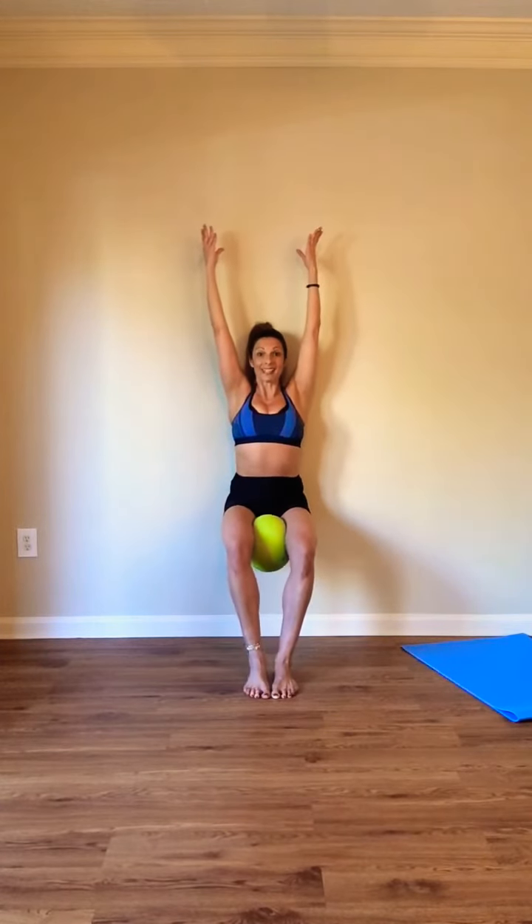You have eight, seven, six, five, four, three, two. Hold. Extend your arms. Release your fingers. Squeeze your ball.